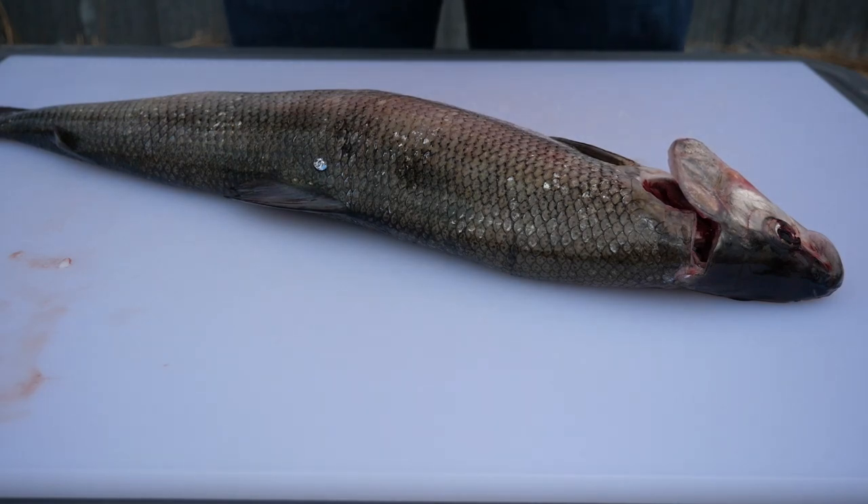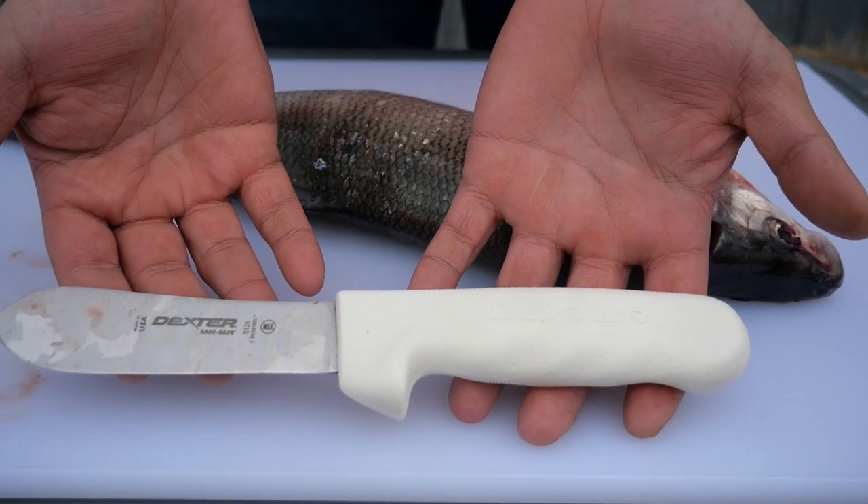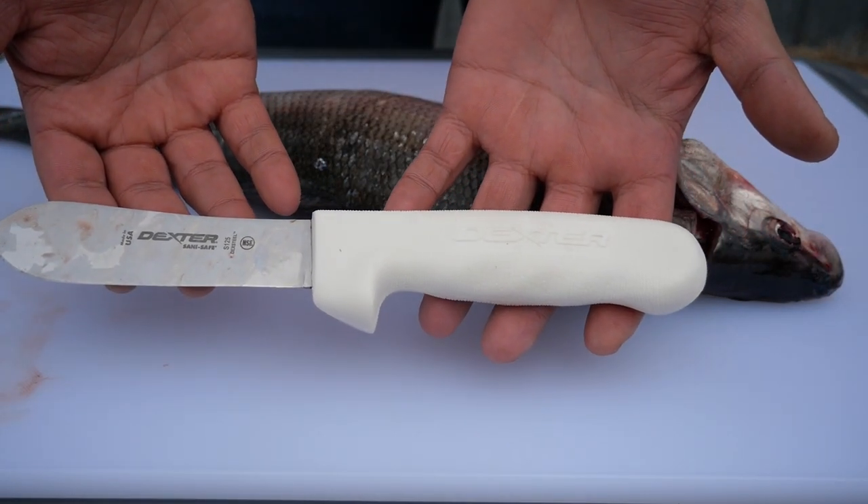To clean and scale a whitefish you will need at least one knife. This is a gutting knife. Its rounded tip and broad blade makes it easier to scale the fish and remove organs.